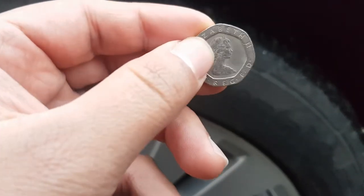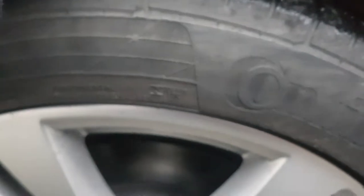Put it flat like this, put it in your tire. If it's like this, that means it's okay. The edge has to go in — that means it's okay. But if it's like this, that means it's not good.